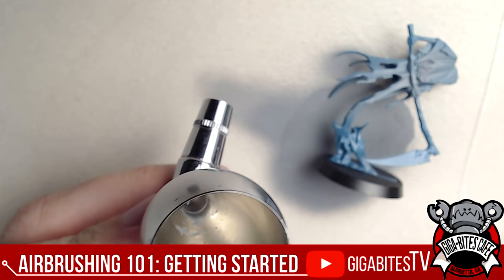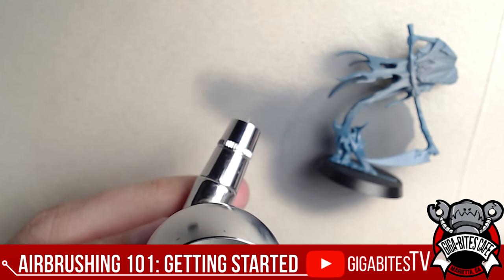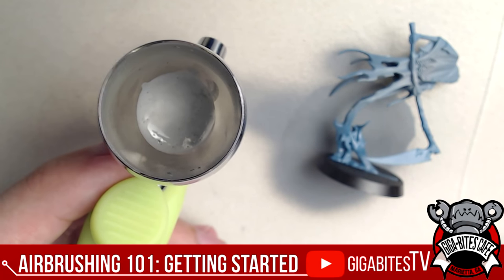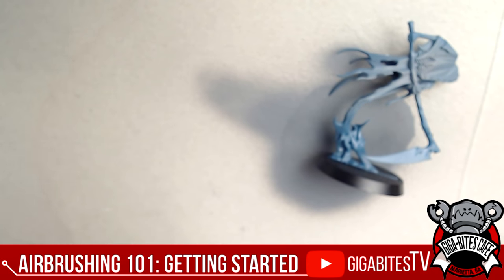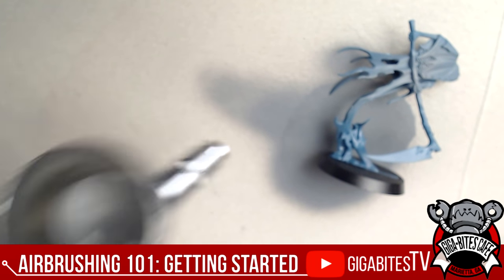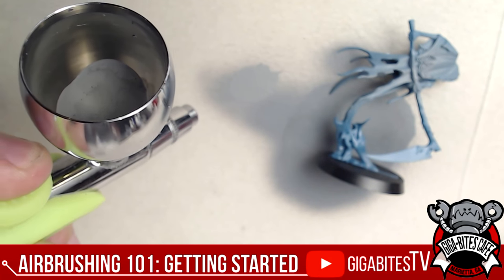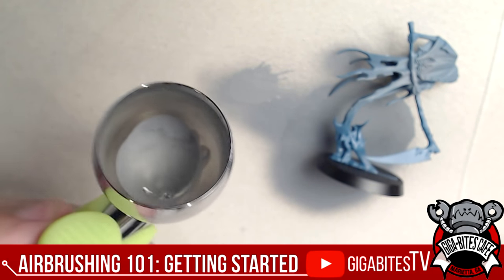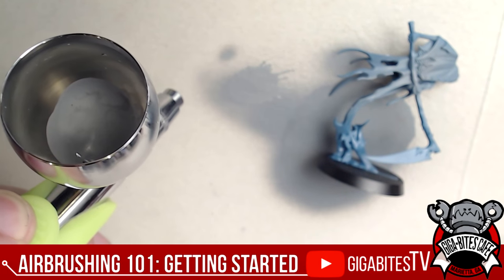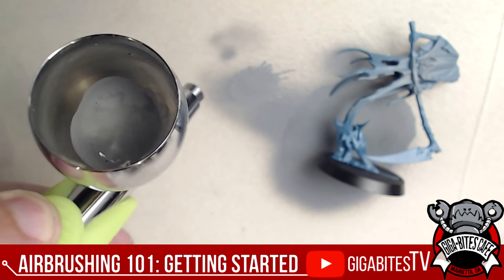I'm using the largest cup here — why not. Fill it up with the pre-mixed primer — no need to worry about flow improver or thinner with this one. Then aim down, press down first for air, then pull back on the trigger, release, then up. I was a little bit close at first but try again — look at that nice smooth pattern. Very easy, just using a little bit at a time.